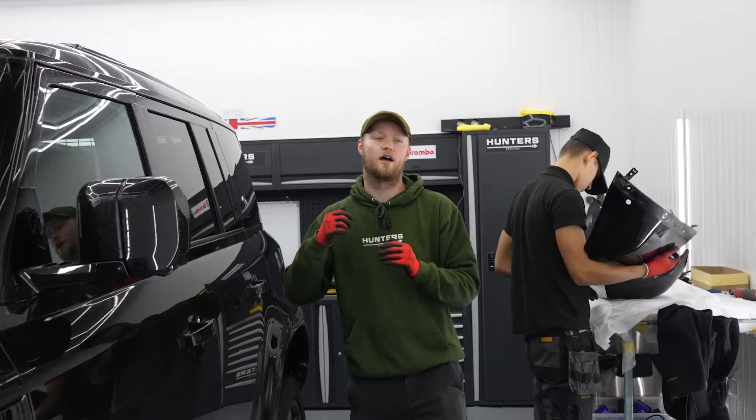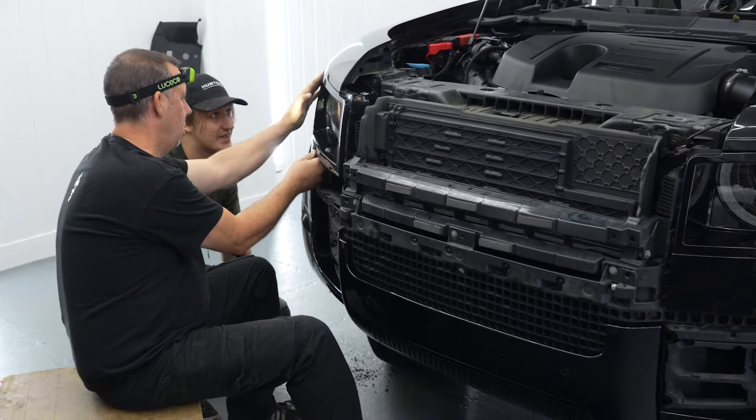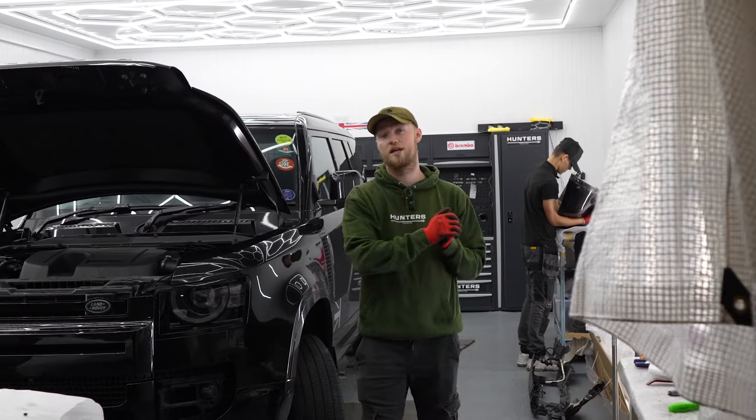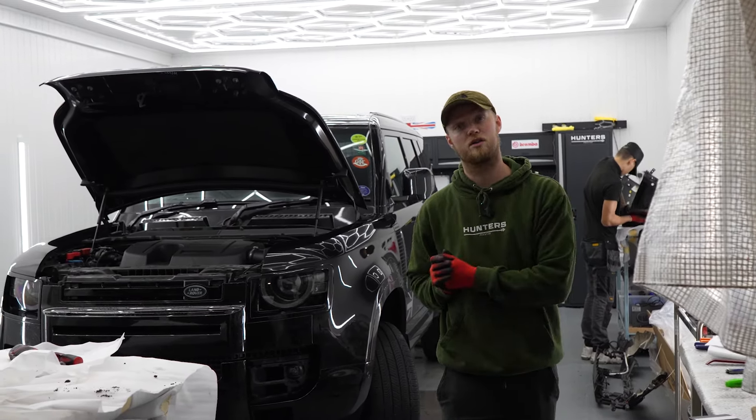Hello guys and welcome back to another Hunter's Prestige Habitat episode. We've got lots of cars in this week. This car has already been started on - it's having a front and rear bumper pack. We've also got a really big build outside, which is actually a Ford D250 commercial, and this is what it looks like currently.